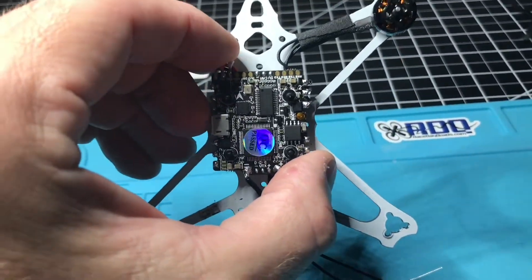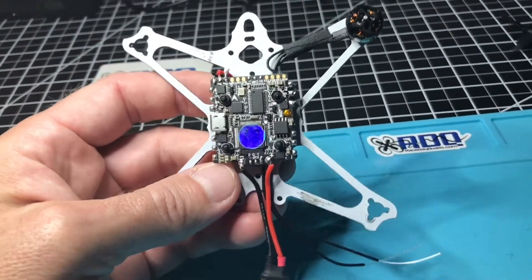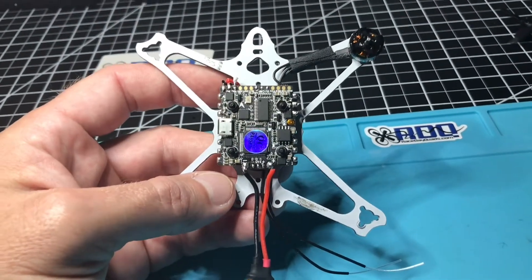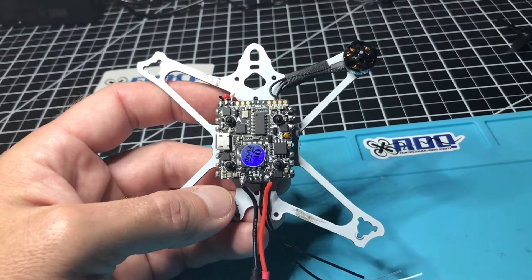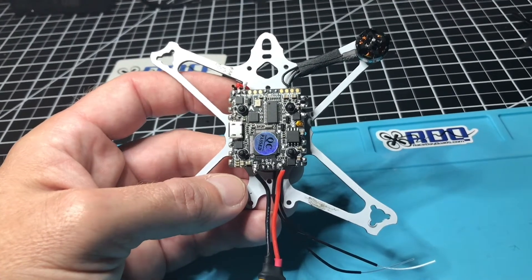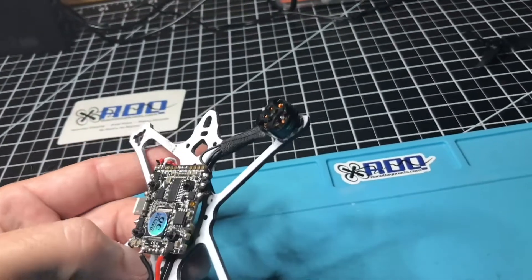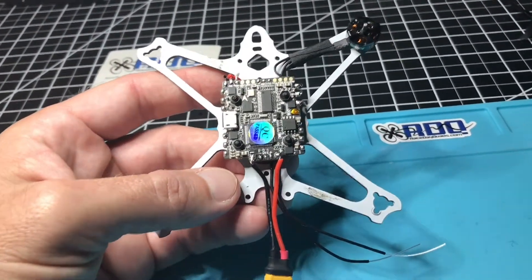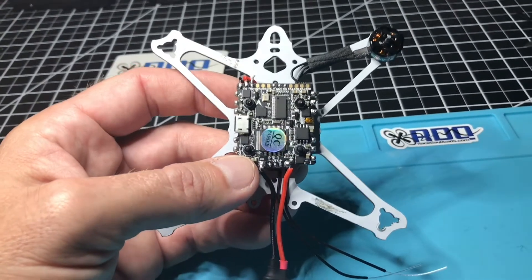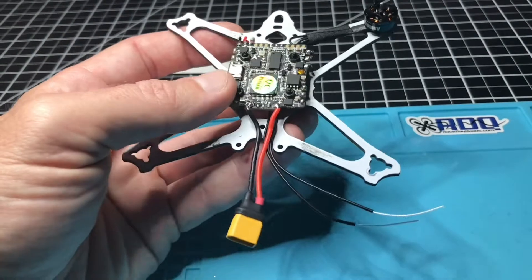What I have here is a 20mm by 20mm F4 — the HGLRC F4 Zeus flight controller that I'm installing. This has 15 amp ESCs, with a burst rate up to 25 amps. I believe the burst rate on the Matek that comes with the Tiny Hawk Freestyle is like 3 or 5 amps. I'm probably overdoing it with these little 1103s, but I had the parts and I've been wanting to use this flight control board. I got a couple of these on sale for $25.